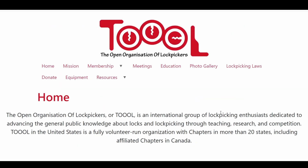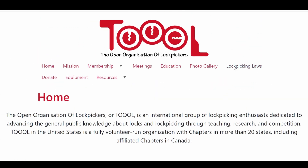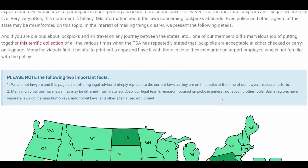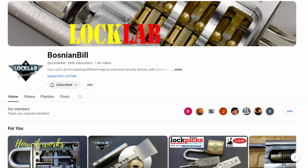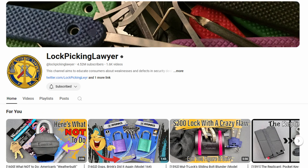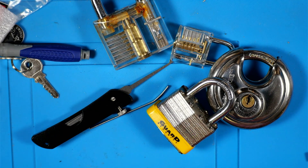Definitely check out all the resources available — the TOOOL website is fantastic. You can learn about picking, find a local meetup, and it has information on state laws. Some of my favorite YouTubers in the lock sport realm are Bosnian Bill, Lock Picking Lawyer, and McNally Official — check those out. If you've never tried it before, I encourage you to give it a go. It's a pretty rewarding hobby. It's fun to go around yard sales looking for old locks, or help neighbors and family members who've lost keys.